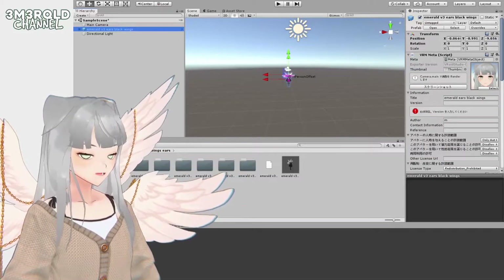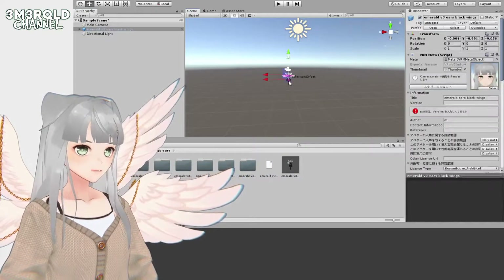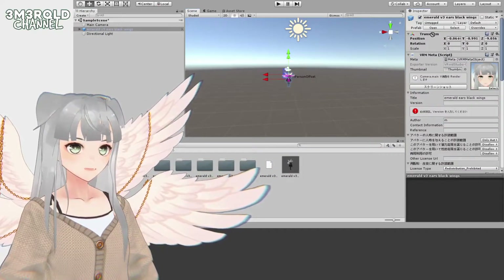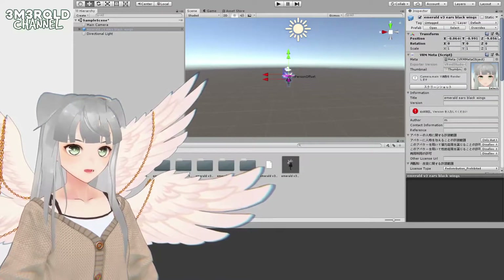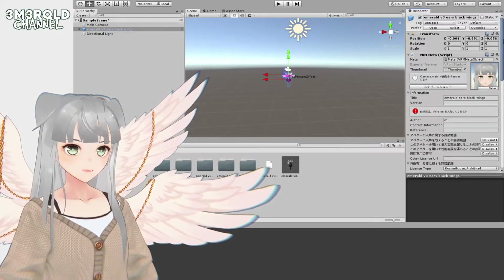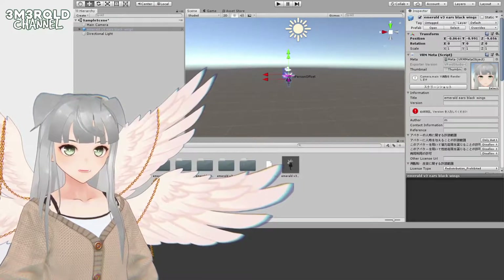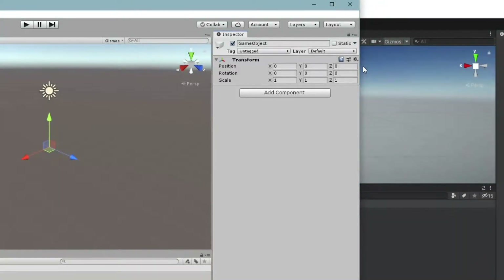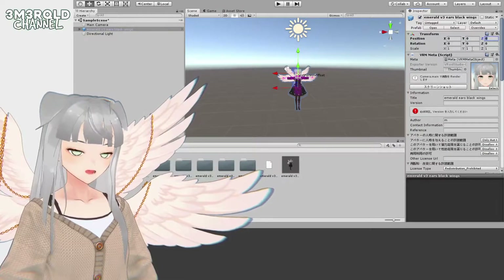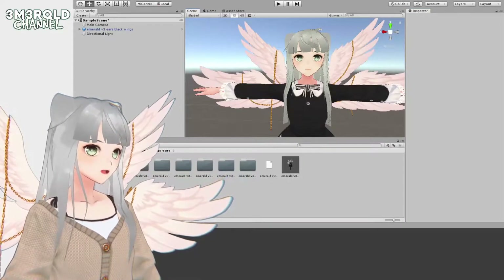What I like to do to make it easier to work with — go to the Transform component, click on the little cog wheel, and click Reset. That should zero out your game object.